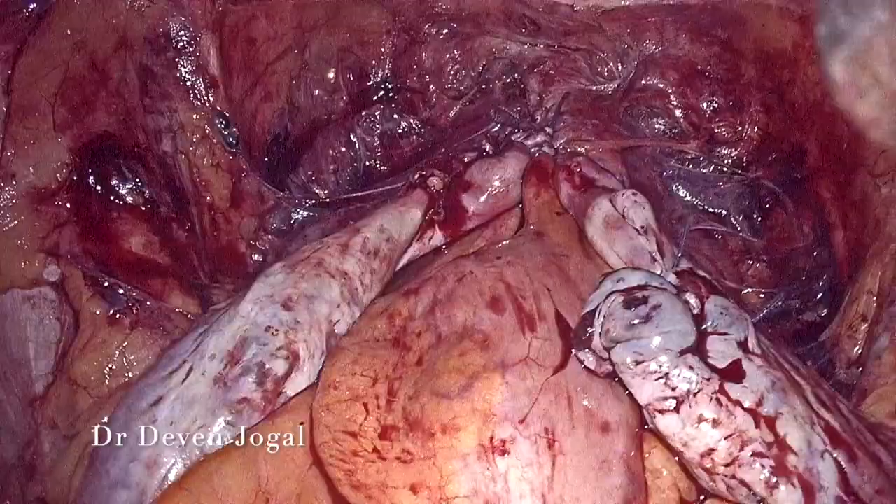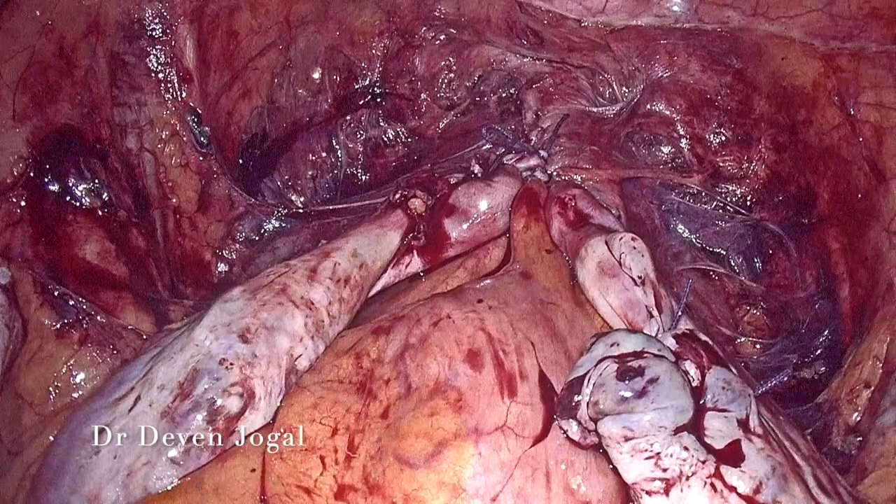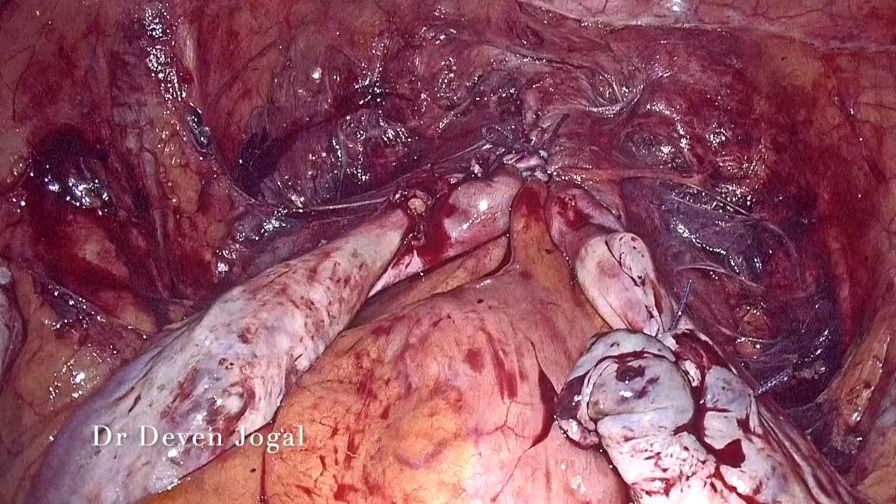This is the final end view. Almost 10 to 12 cm of vagina was created. A postoperative mold was advised to the patient. This is the vaginal end view. Thank you.